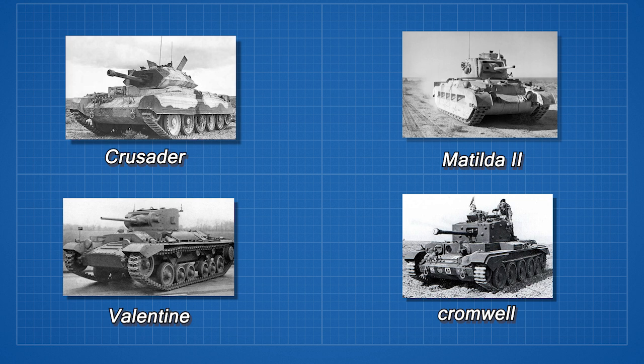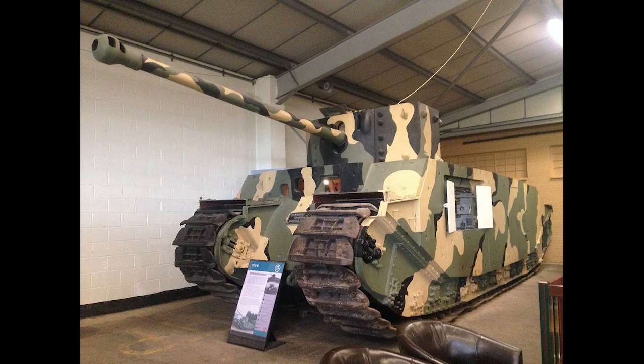A new turret would have to be designed, and this fell to a company called Stothert & Pitt of Bath, who designed the turrets for the A30 Challenger Tank, which would later be mounted on the prototype tank called the TOG-2.